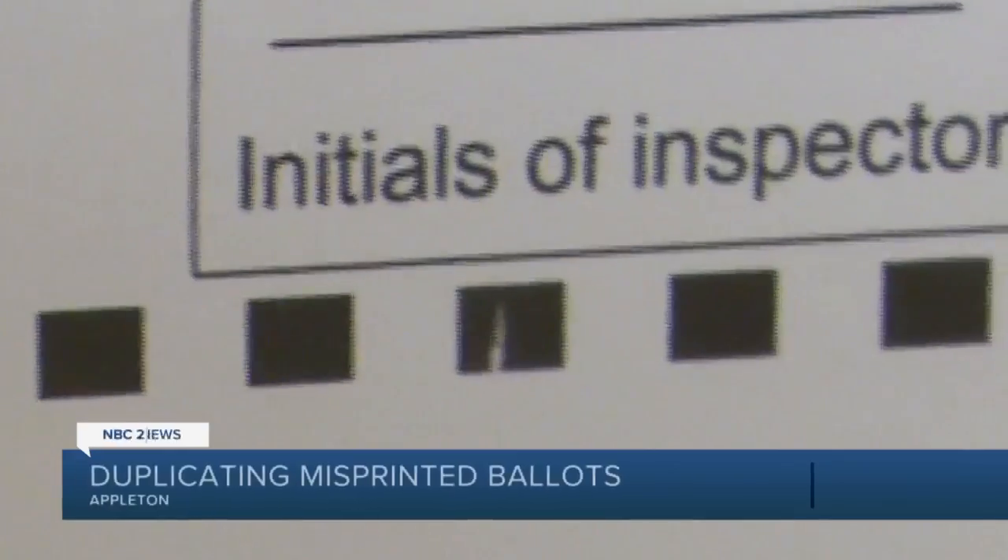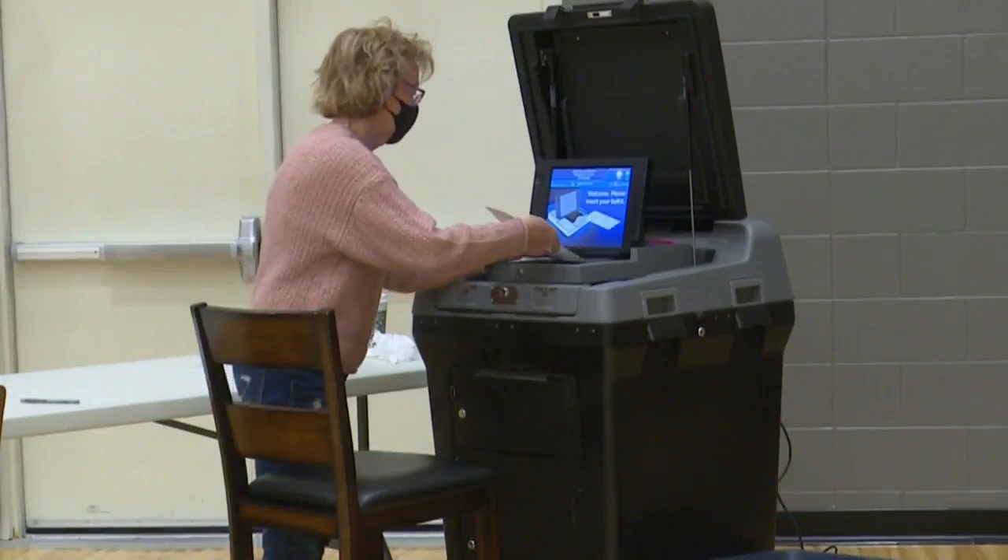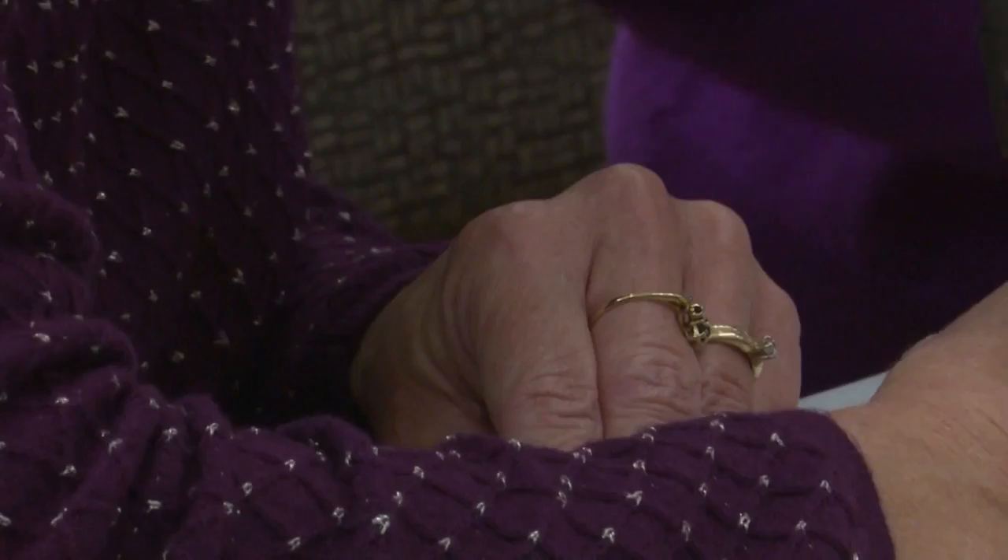The error is a small scratch through the timing mark at the bottom of the ballot, just enough that the ballots won't go through the tabulator. This means election workers need to remake the ballots by hand.